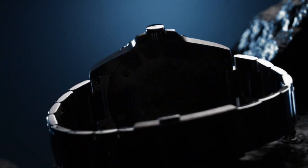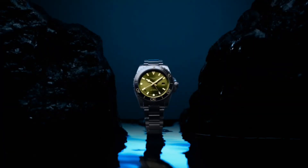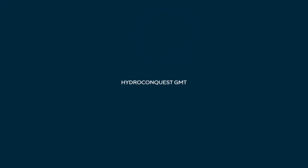Lug distance 21mm. Lug-to-lug distance is 53.50mm. Thickness 11.90mm. Water resistant to 30 bar. Case specificities: screw-in crown, unidirectional rotating bezel.